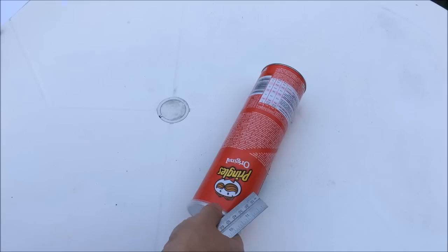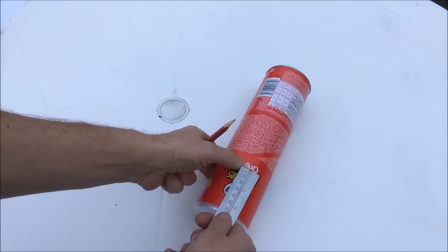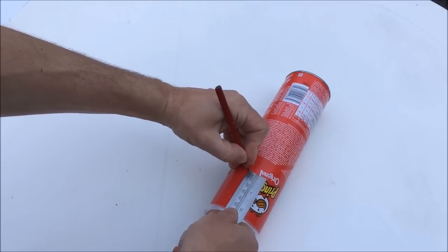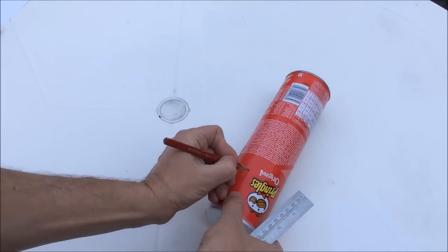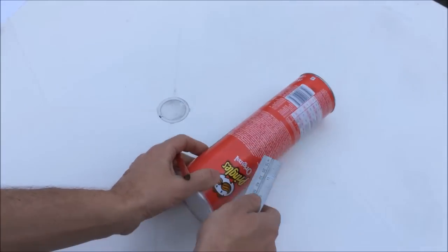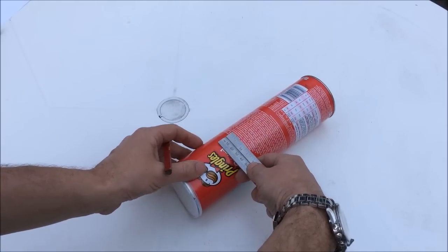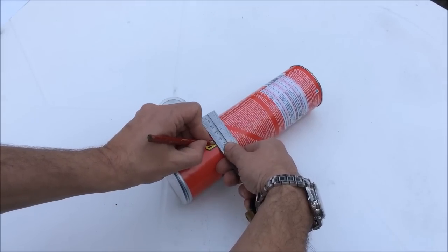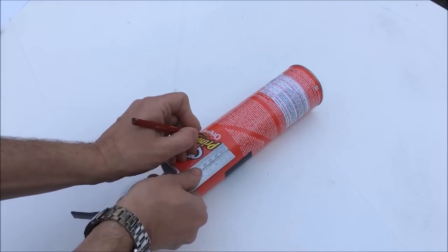Next you'll need a window to look into the crisps roll. I make this six centimeters deep and four centimeters wide — that's good enough so even the kids can look in with both eyes open.